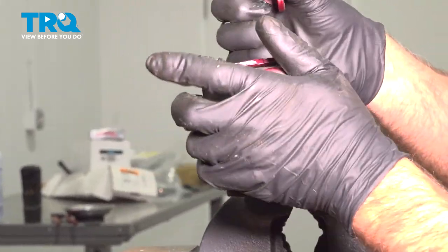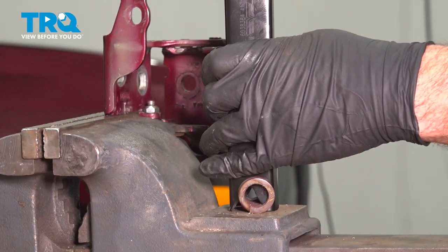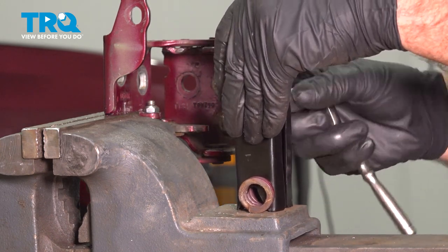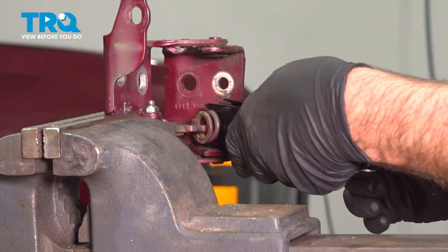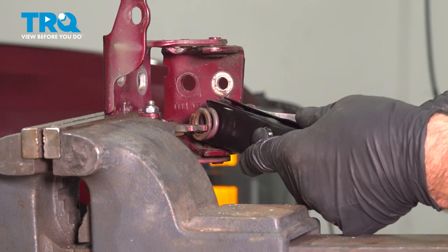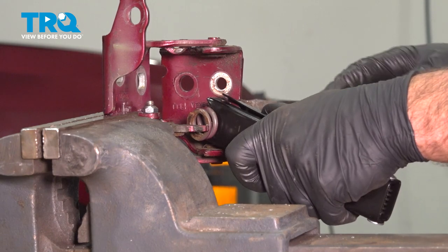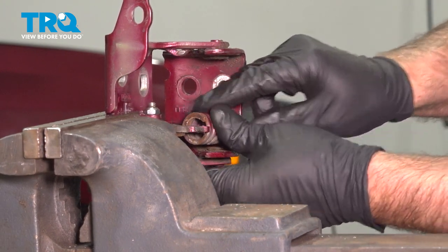Now we'll take this tool and slide it over the spring. You want to compress the spring a little bit — just be careful. Slide the spring in place. You can use the pry bar as well. Try to get that on — it's all set.